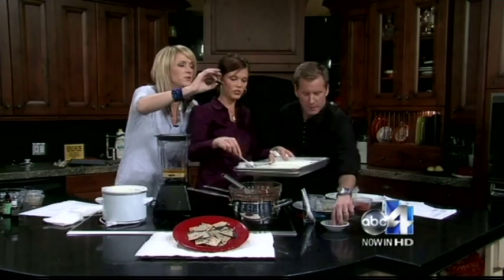Feels like Christmas in here! Here's a piece — have a taste. Cheers, Dawn. Good job, Janae. Thank you. We'll be right back, everybody.